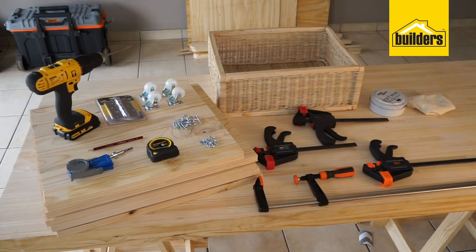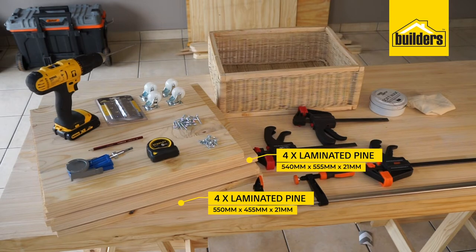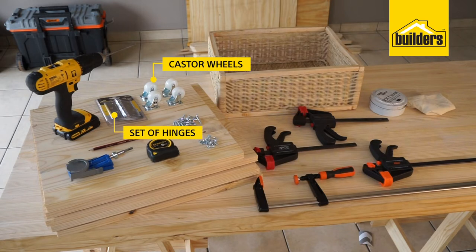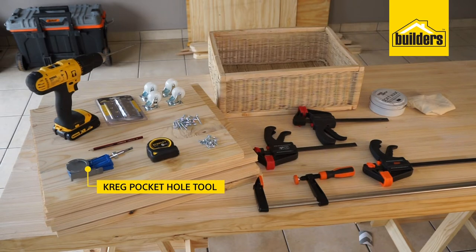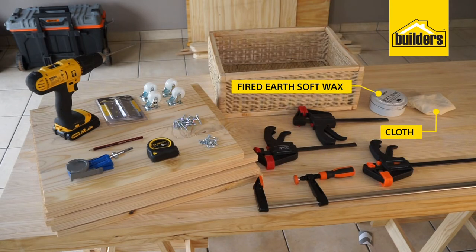The tools and products required to complete this task are laminate pine: four pieces of 550mm by 455mm, four pieces of 540mm by 555mm, and two pieces of 495mm by 455mm. You will also need caster wheels, a set of hinges, two baskets, a cordless drill, pencil, tape measure, Kreg pocket hole tool, Kreg wood screws, 16mm wood screws, four F-clamps.